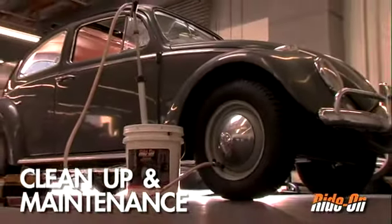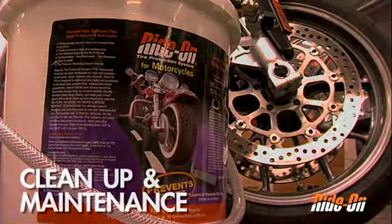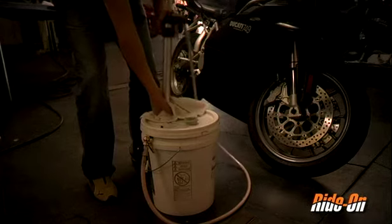In order to maximize the life of your pump and product, we suggest cleaning and storing the product and pump in between usage. To minimize mess, wrap a towel around the bottom of the pump as you pull it out of the pail.